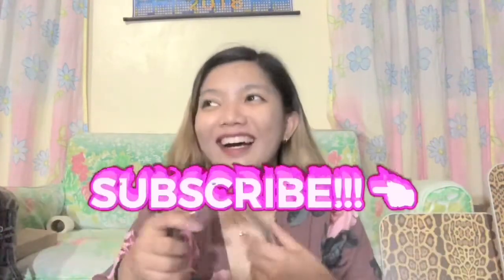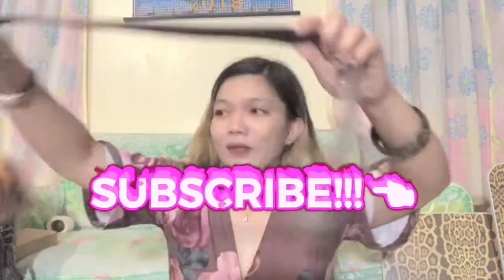Dahil mahal na mahal ko kayo, guys — ginagahan namin ito, kaya mag-subscribe kayo. So, una ko — this is the first belt that I've got when I was way back second year. This is the first belt. So sobrang laki niya — instead of using it in my waist, I use it on my belly. Maganda lang siya pag may dress kasi ang laki.